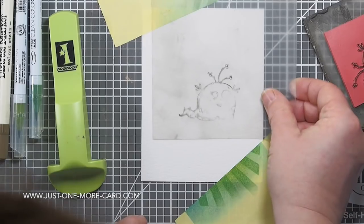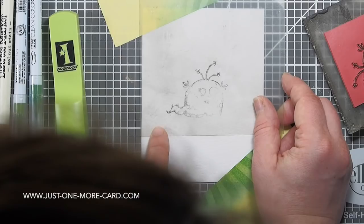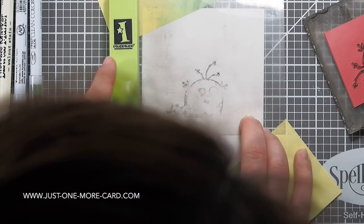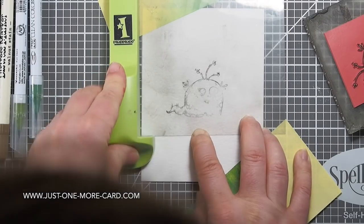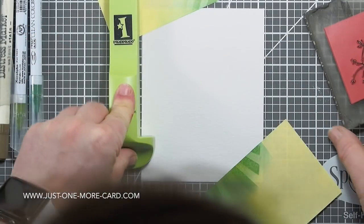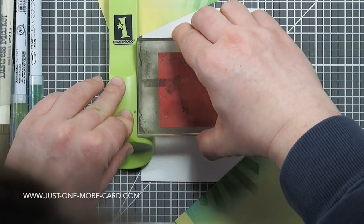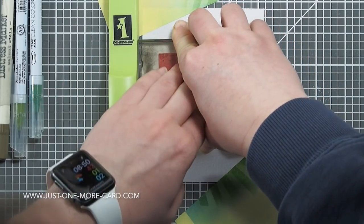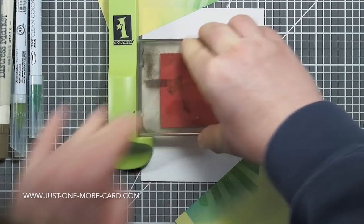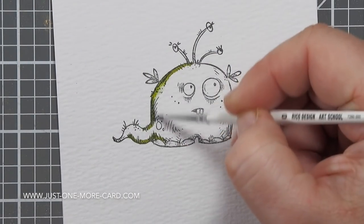I've stamped the image first on this acetate sheet that comes with the Stamp-O-Magic. The Stamp-O-Magic is this green tool — it's like a T or L shaped tool that helps me to place my rubber stamp exactly where it needs to be, because obviously I can't look through the rubber stamp. Just sliding the stamp in, checking that it's the right way around, because it's not the first time that I've stamped stuff upside down. And I'm using my favorite things hybrid licorice ink, because that works fine with watercolors.